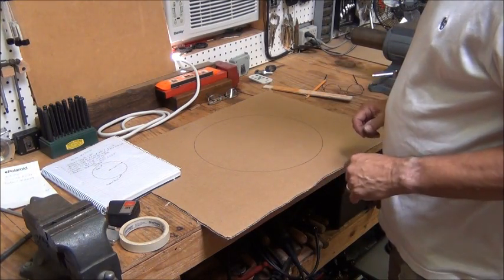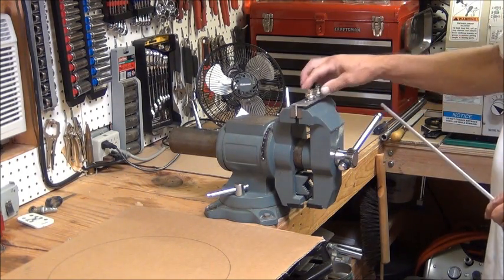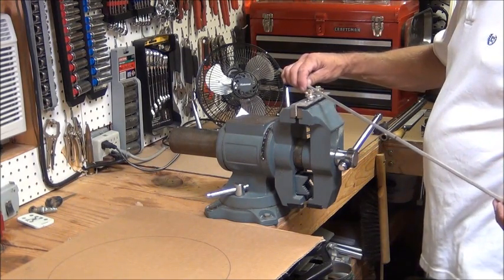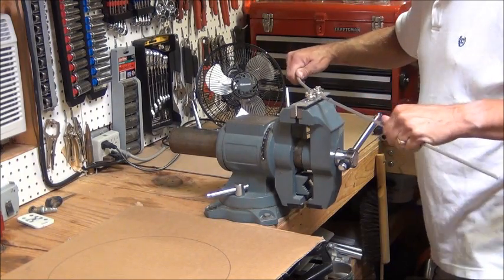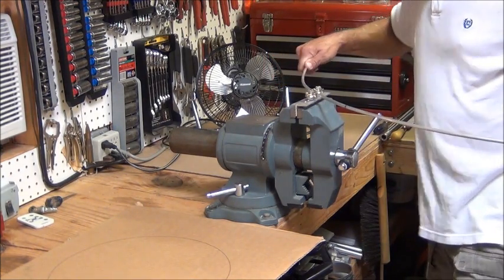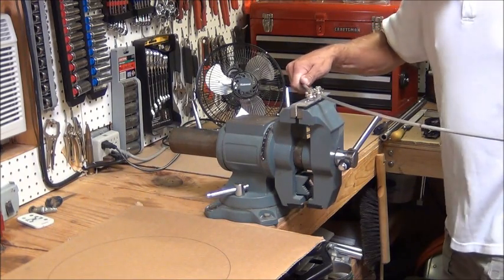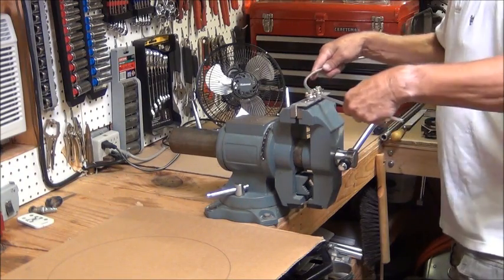Now I have a circle about the size of the antenna element. The next thing I'm going to do is start forming the element in the shape of the circle. If you've watched my other video about making the rod bender, this is the little rod bender setup I made. I've adjusted it fairly close and I'm going to start bending this element into the shape of a circle using this little jig. I haven't made an antenna element that's round out of aluminum before, so this is my first attempt at this. It's pretty tough — copper is a lot easier, but I wanted to avoid copper this time around.